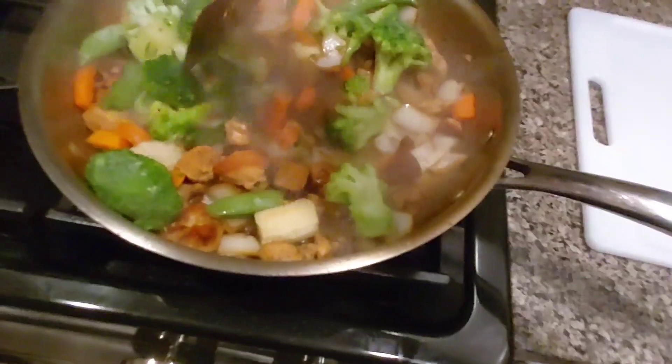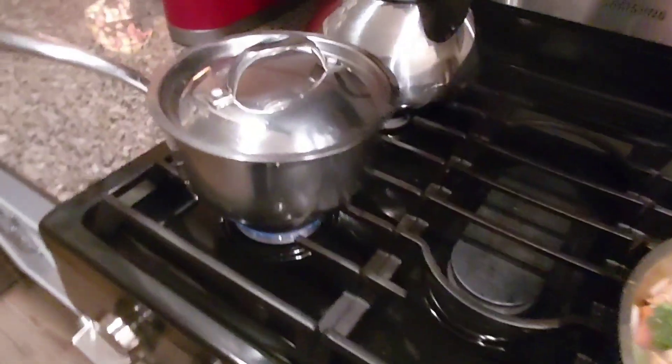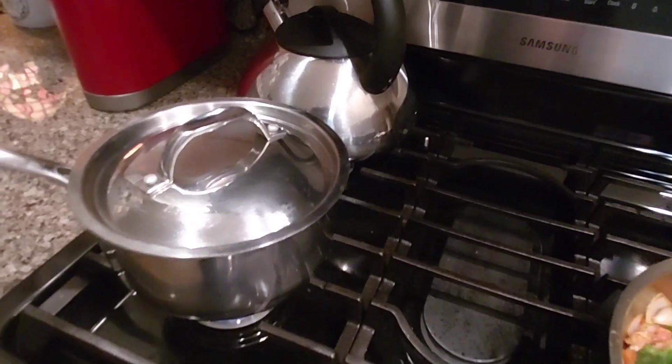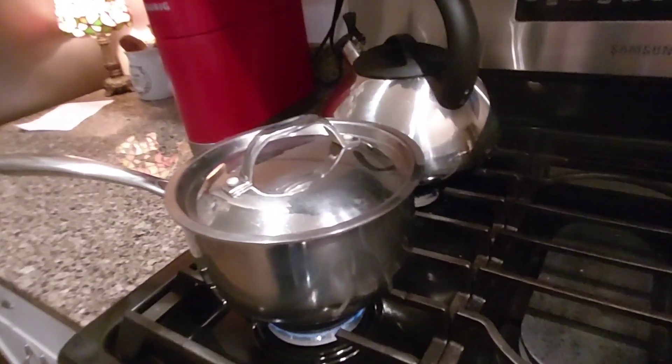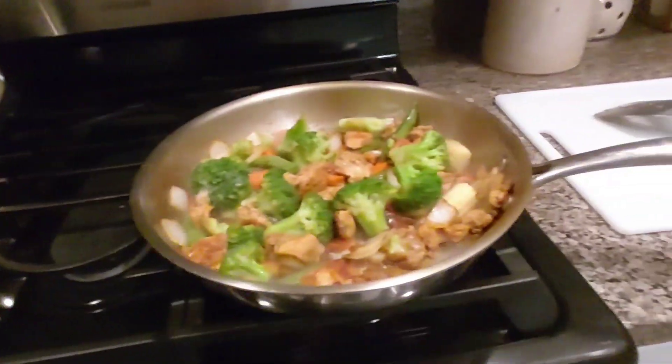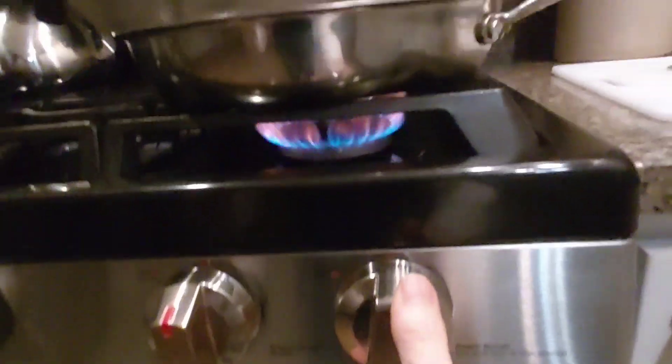Let's give this a little stir. Never ever check our rice — always leave the lid on until your time is up. We've got about 12 minutes left for the rice. Let's let this simmer on real low heat now.